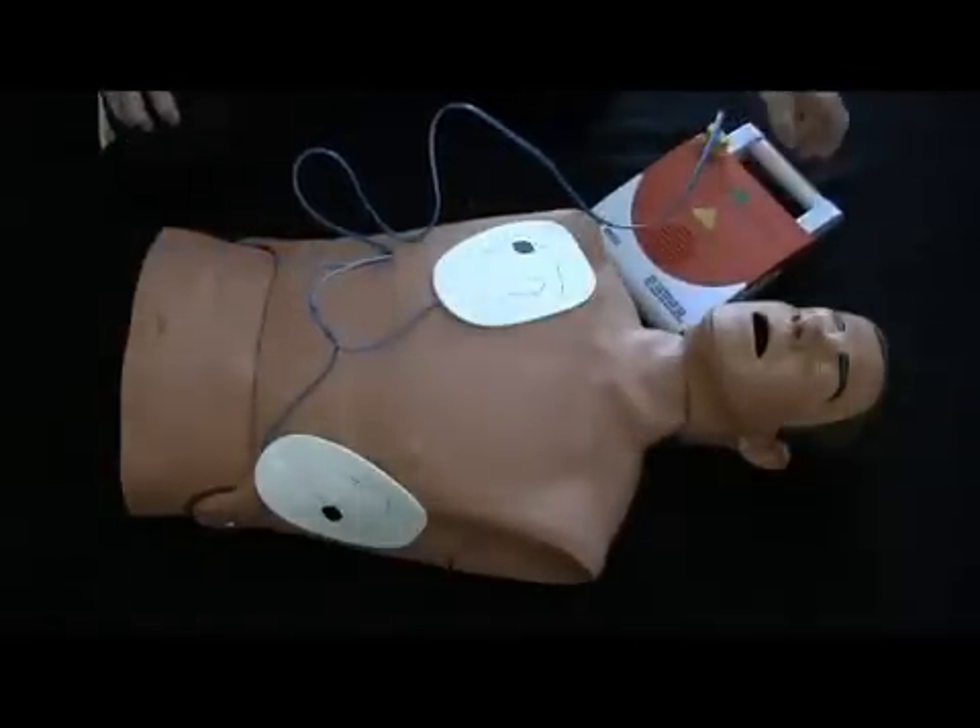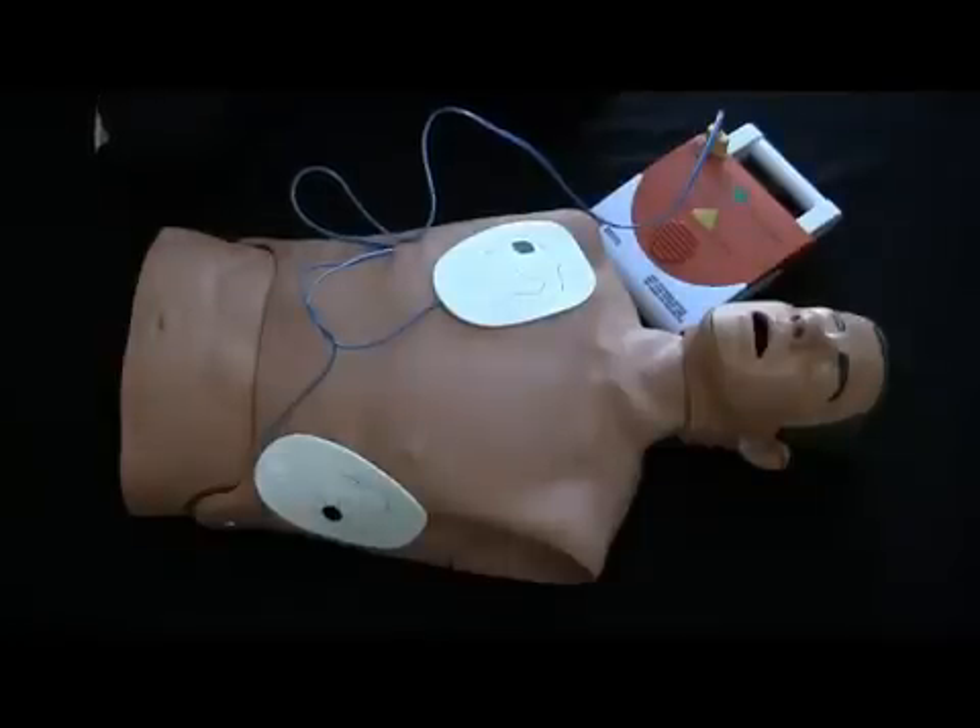Analyzing rhythm. Everyone stand clear. Shock advised. Charging. Everyone stand clear.